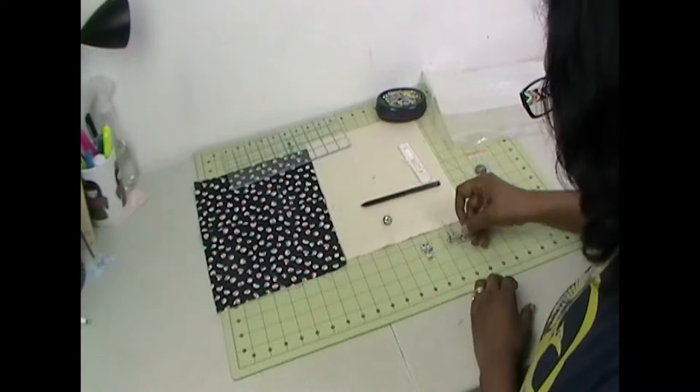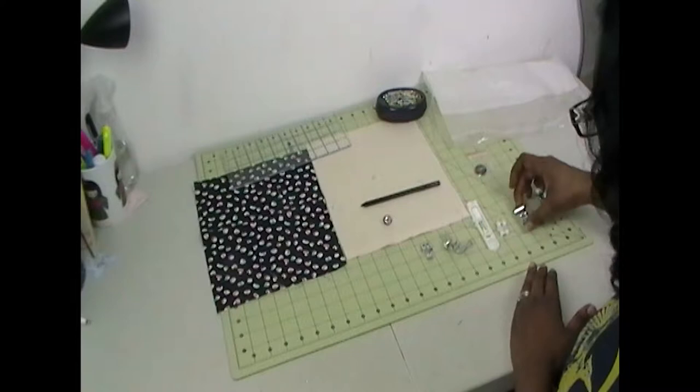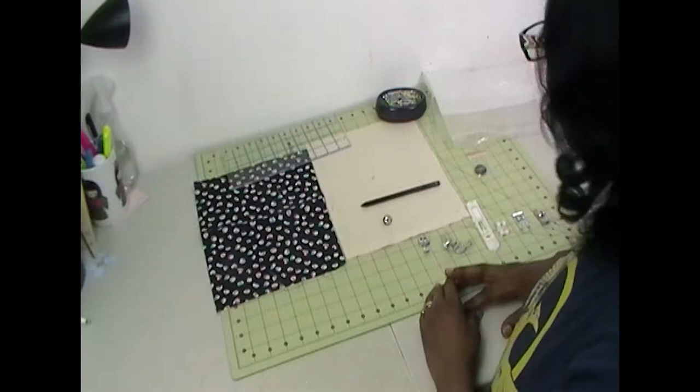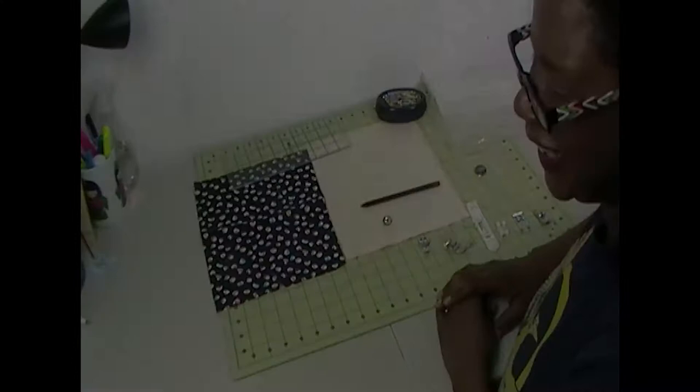I'm going to be doing a zipper foot, a piping foot, a button foot, a button placement foot, a monogram foot, and a blind hem foot — so six compartments total. That's all the tools you need, and I'll see you over at the sewing machine.